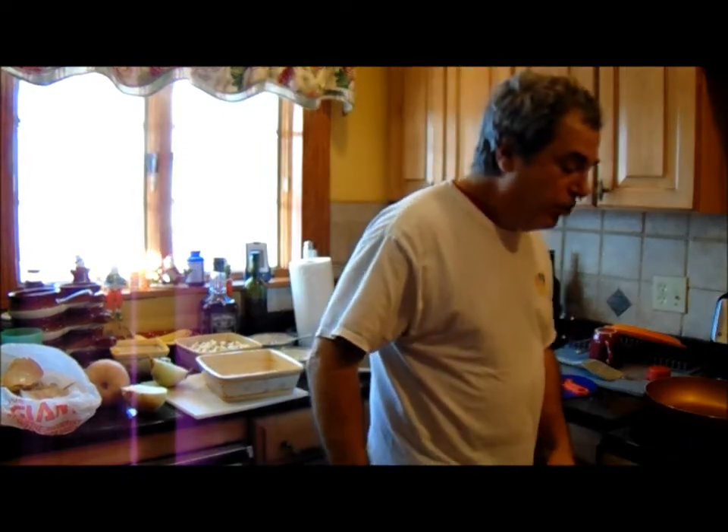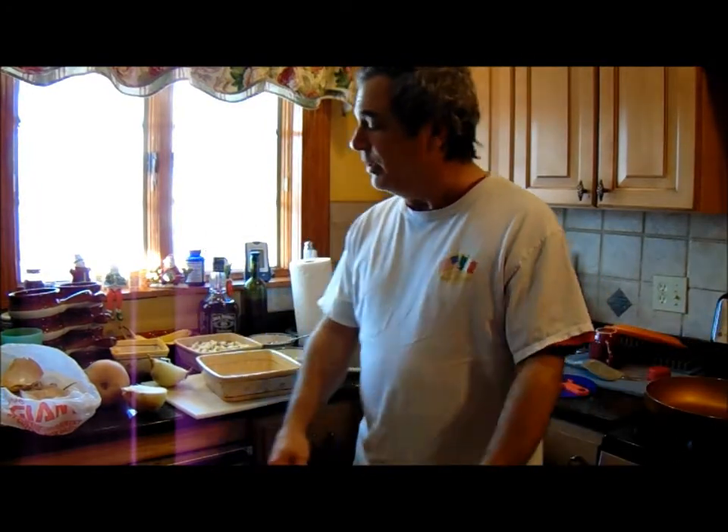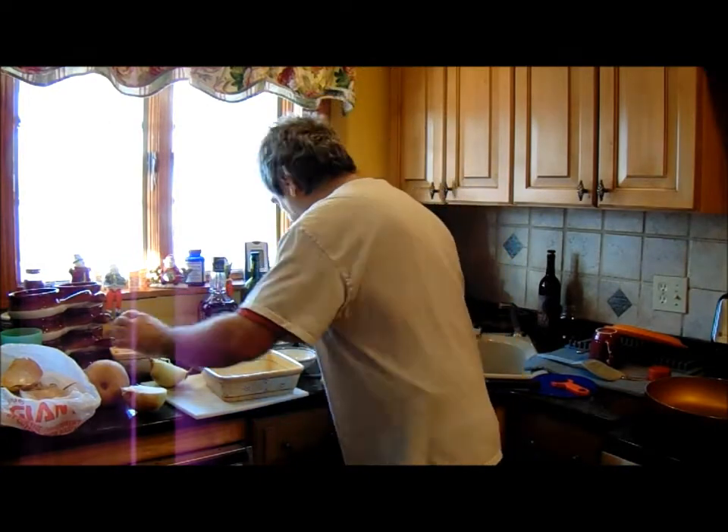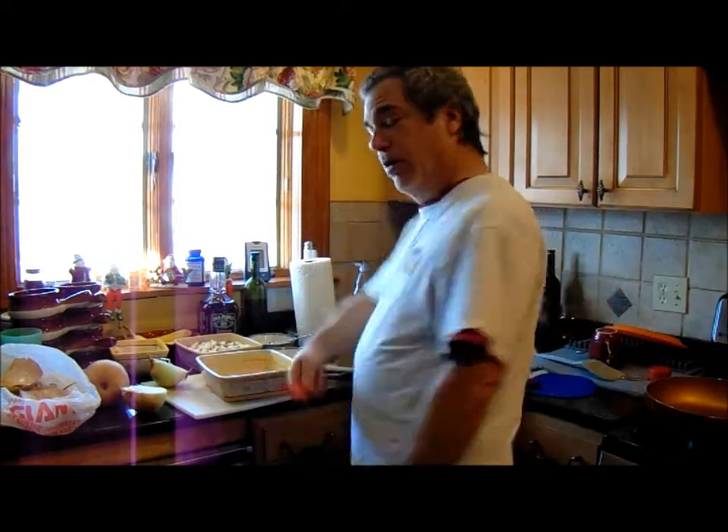But we don't want to tell the 'know-nothing cook' everything, because if she finds out, then nothing gets cooked. So anyways, let me get this here peeled with my peeler.